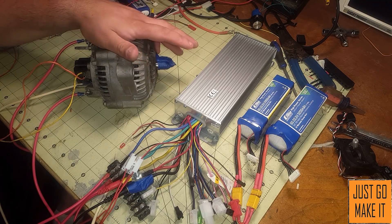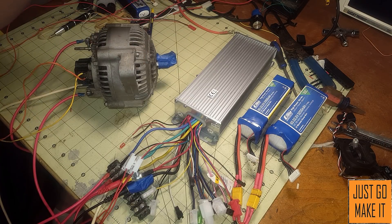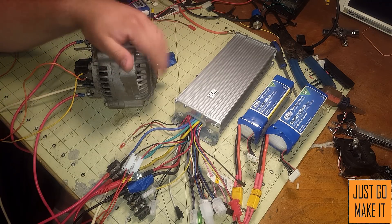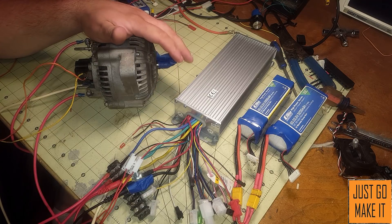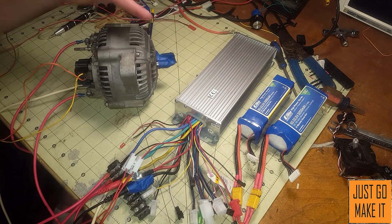Another question is: can this generate power — like on a bike where you're riding along and when you coast the motor generates power from freewheeling? Some controllers will do that; mine right here does not.